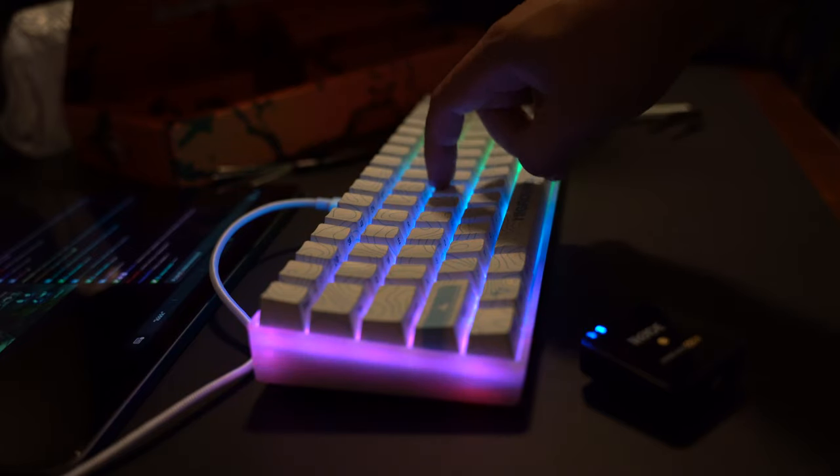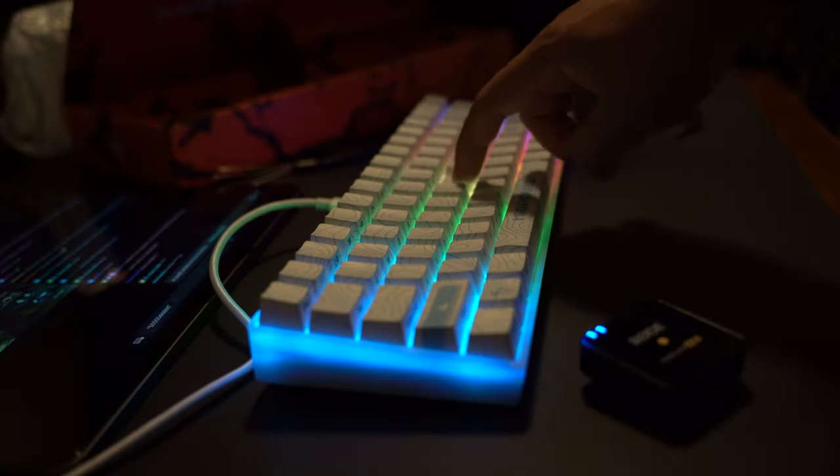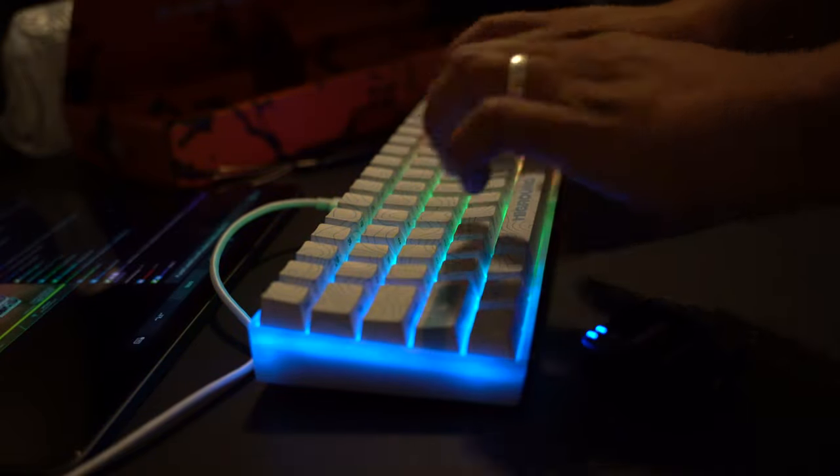Let's go ahead and give this a sound test. In my opinion, these white flame switches sound absolutely amazing. It's a really, really good pickup.